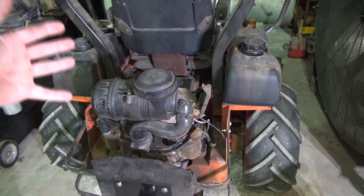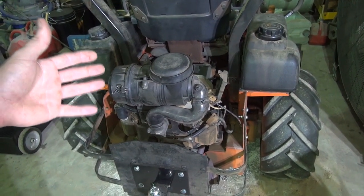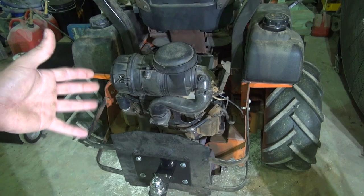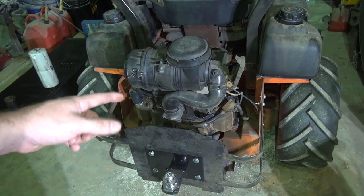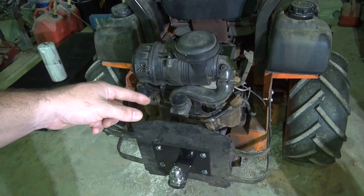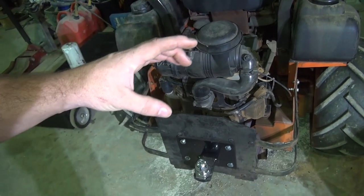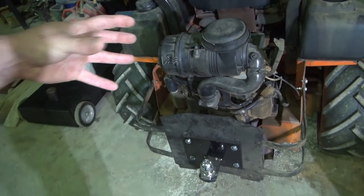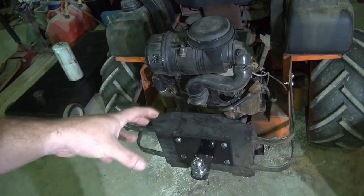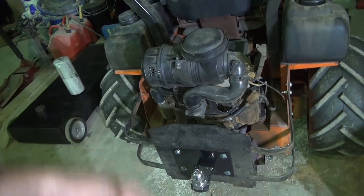So this is my Husqvarna LZ-5227 mower. It's a 2005 model. I bought this thing used probably 10 years ago and I rebuilt the engine in it. It's a Kohler Command Pro 27. When I bought it, it was fouling the spark plugs. I was getting oil past the rings, and basically the piston rings were collapsed, like it had been overheated or something. I put some new rings in it, reassembled the engine, and got it back going. It's been running ever since.